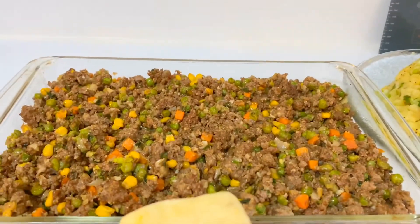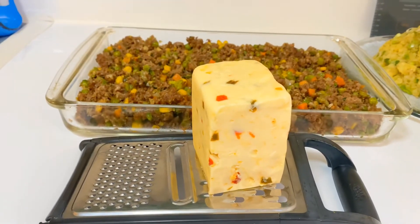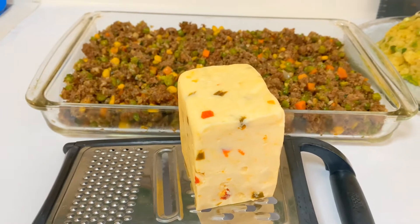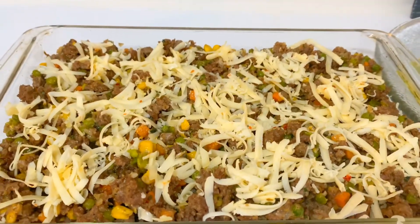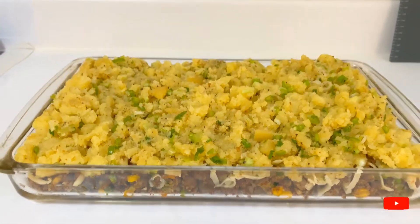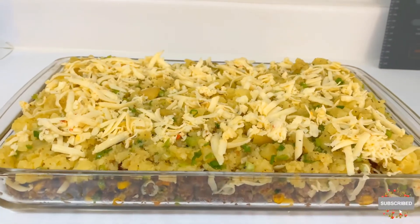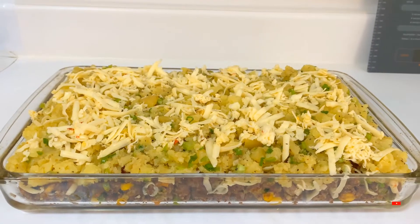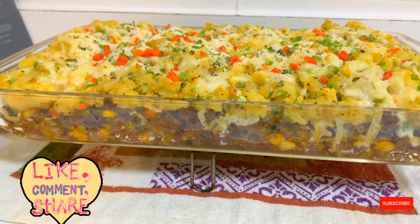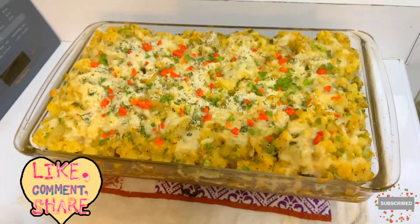Our oven is preheating to 350 degrees Fahrenheit. The meat is ready and settled in the baking dish. I'm grating some Vermont cheese — it's a little more flavorful — and grating about half of it. I'll top the meat with the cheese first, then add the potatoes on top of that. Q's shepherd's pie is almost ready to go in the oven — a little more cheese on it, and let's bake this!